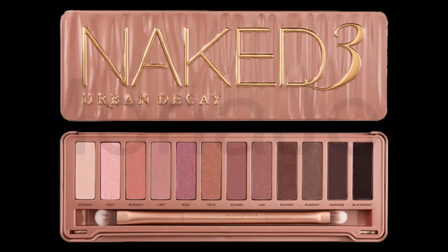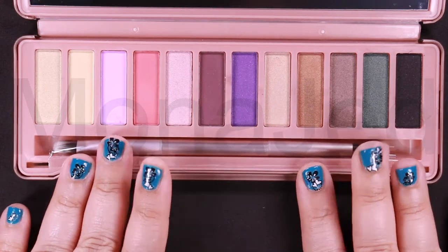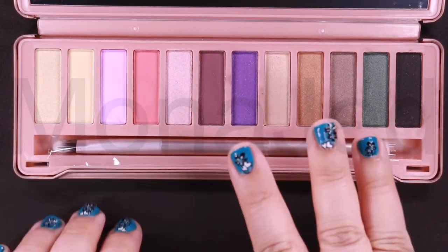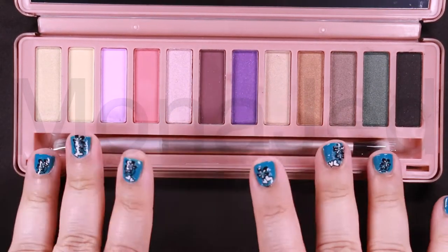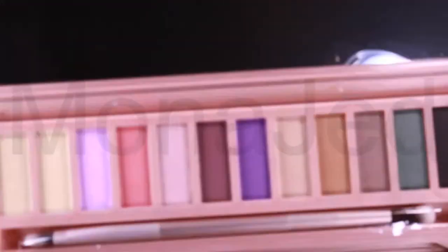Here is the original palette up close. This is a fake palette, please note. Here is the eyeshadow palette Naked 3 from Urban Decay with rose neutrals in ultra smooth mattes, gorgeous pearls and glimmering metallics for natural beauty looks and slimes.